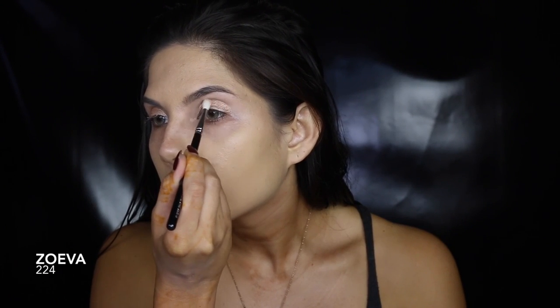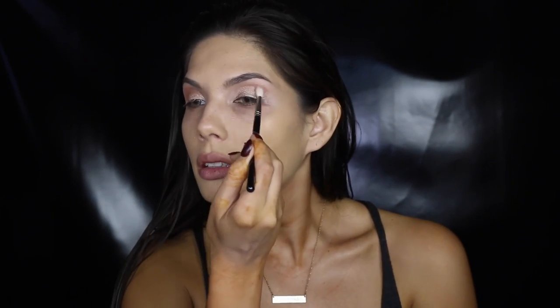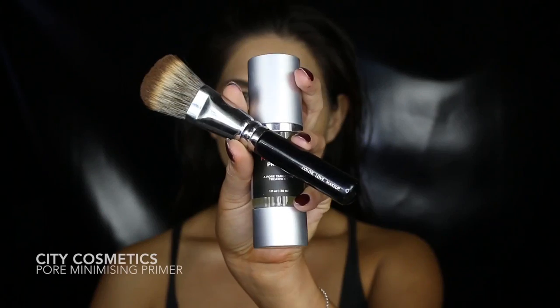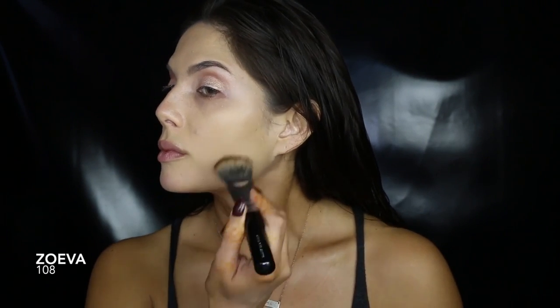I added a bit more shimmer with a gold eye glaze for that wet look. I'm just blending out a dark gold into the crease, and that's honestly most of the eyeshadow for this look. Now I'm going in with my face primer to create a great base for the foundation.